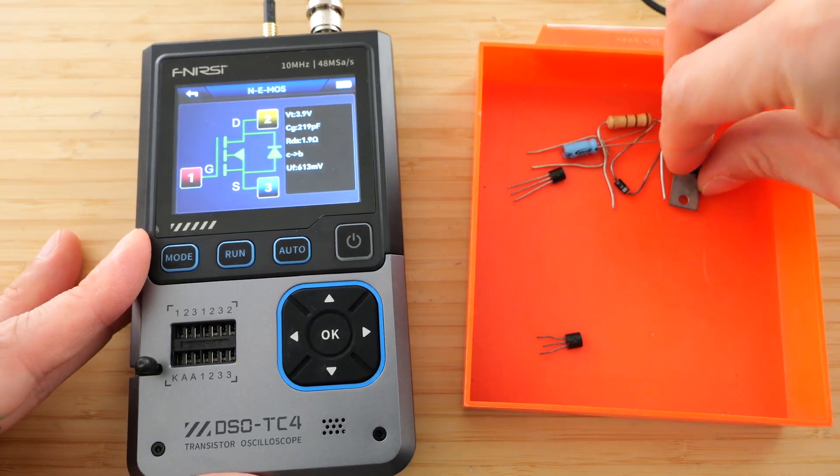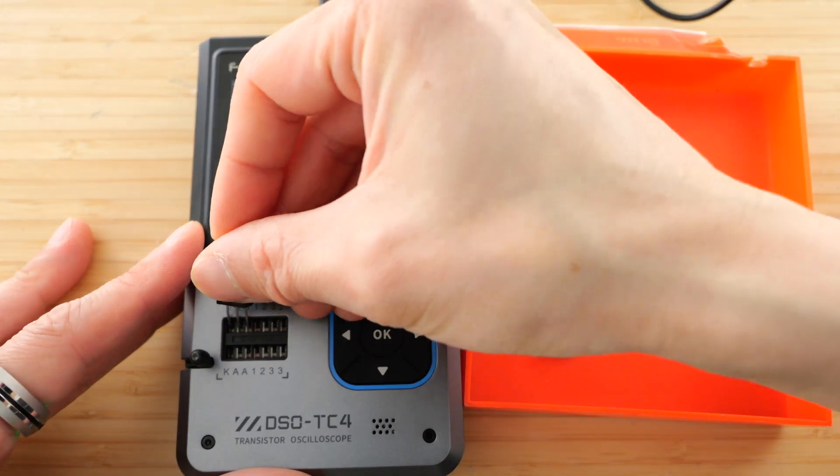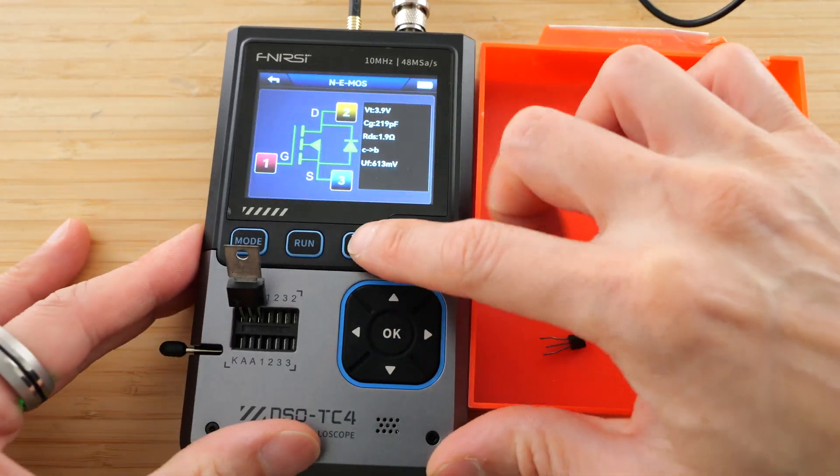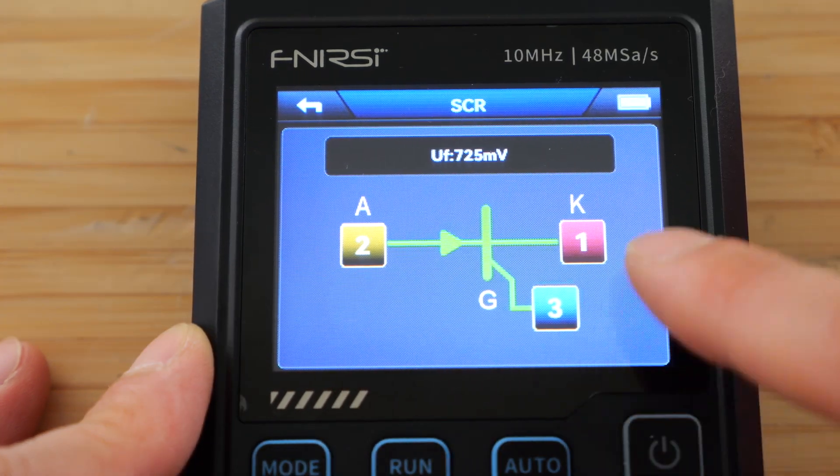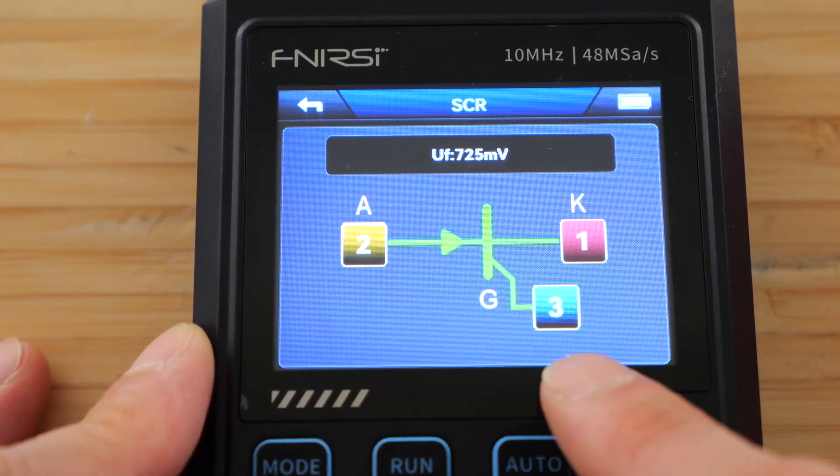Let's try other components here, like this SCR. I'm going to plug it into 1-2-3 again and push auto. It's identified it as an SCR, and it also identifies the pins — the anode, cathode, and the gate.